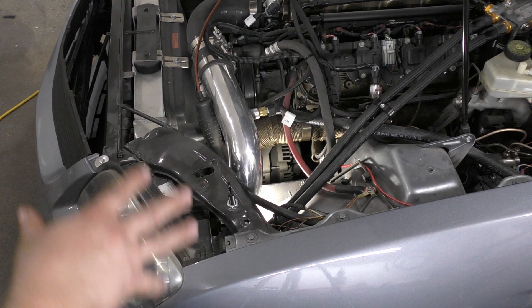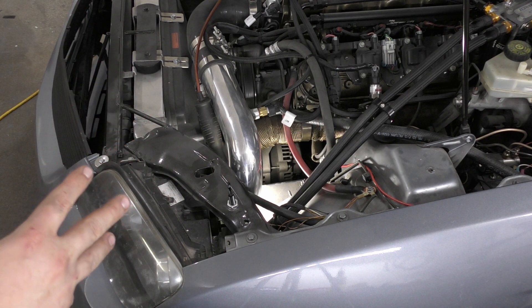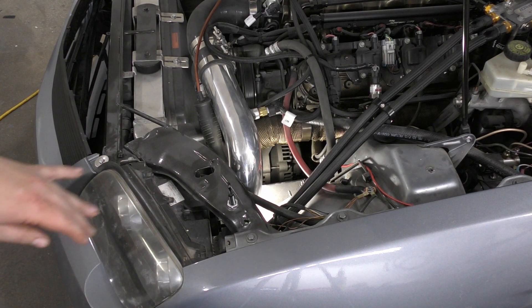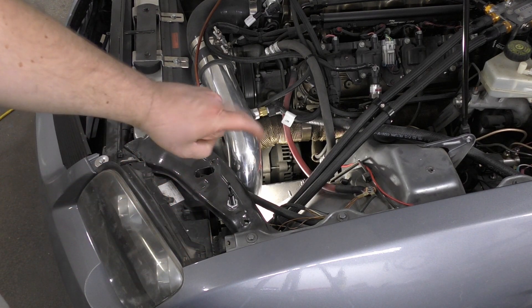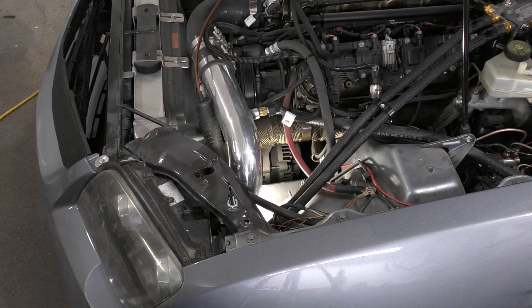Since we don't have a stock computer in here, we're going to have to come up with a different way. Right now I have a wire coming from there, going all around into the dash, and I'll show you what I'm going to do to control this.